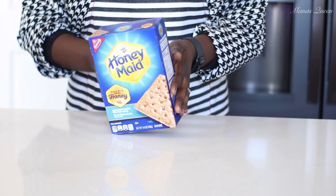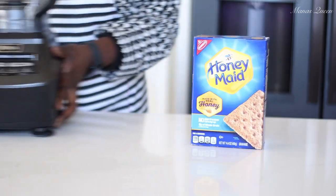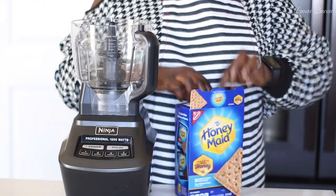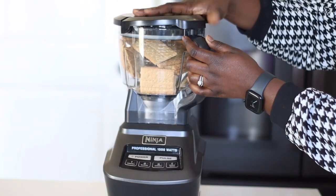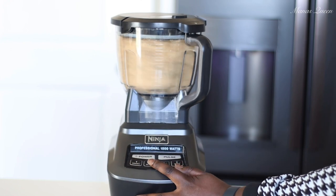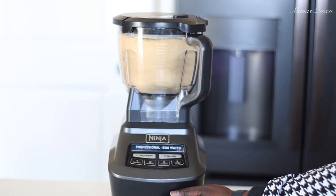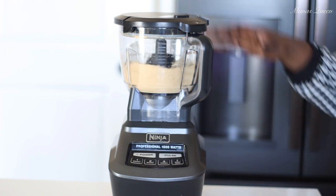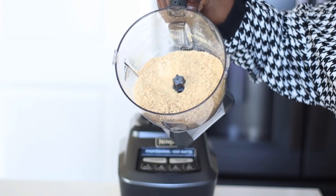We're gonna start off by making a crust. I'm using honey maid graham crackers today, and I'll be using my food processor to crush them. In total I used about 14 of these large crackers. Just put them in and blend — it does the job. If you don't have a food processor, just put everything in a Ziploc bag, close it, and use a blunt object like a rolling pin to crush them.